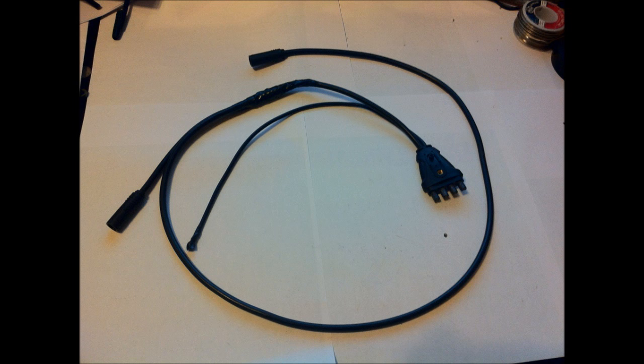Now you have a four-way plug with two motor plugs. What you're going to do is put the four-way plug at the front of the bike and plug in your four controls — your two brake levers, your throttle, your two buttons — and the two other plugs just go into your motors.